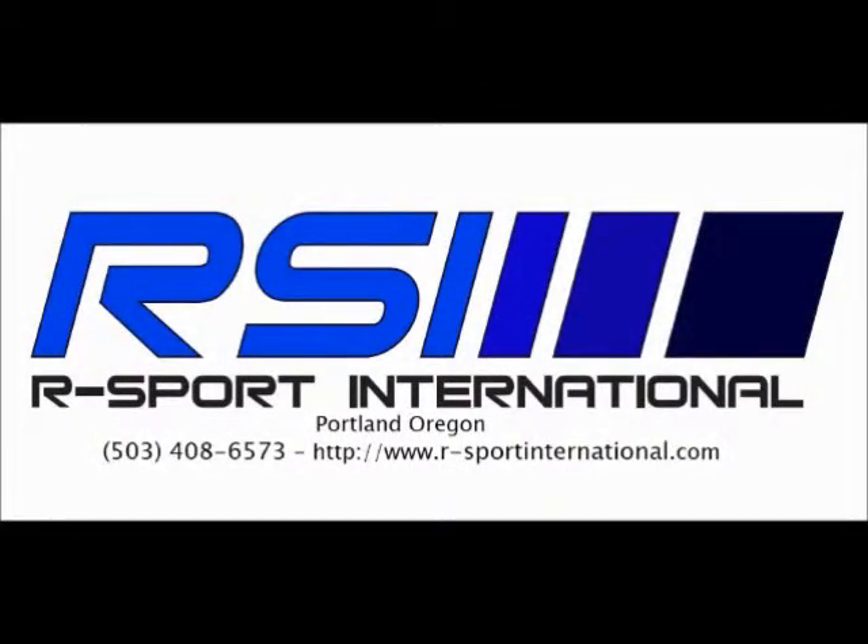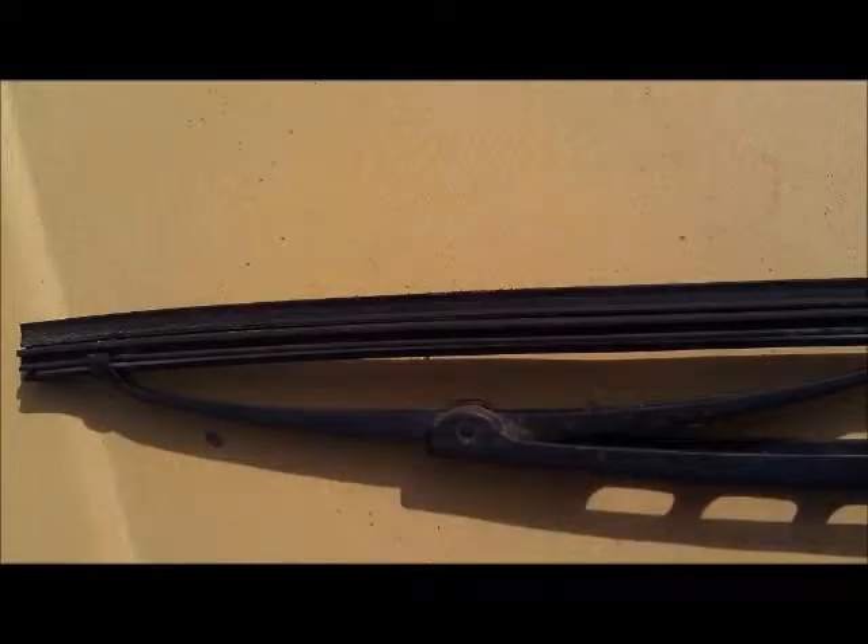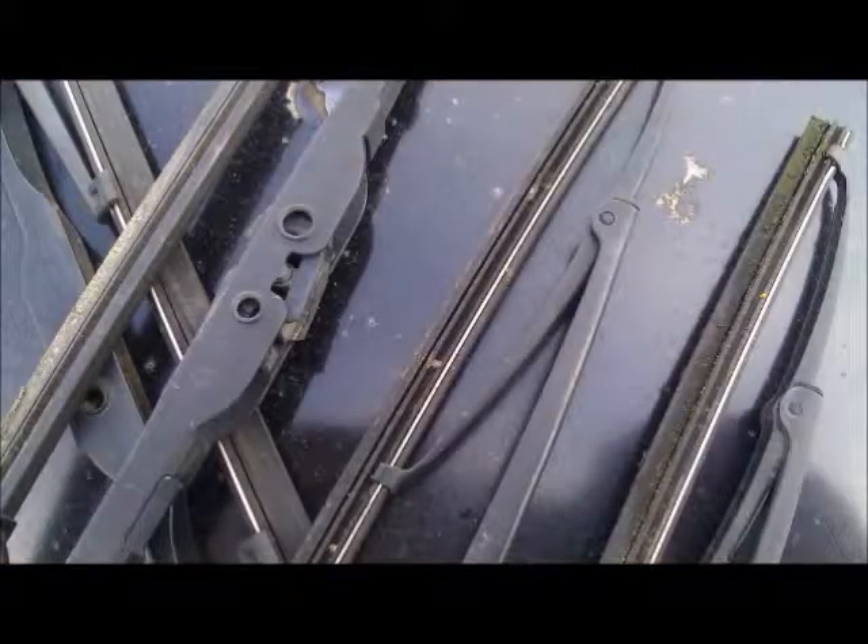Hi, and thanks for checking out the RSport International wiper blade video. It's that time again and my wiper blades just aren't cutting it like they used to. The lines, the glare — it used to be so beautiful and now it's just dangerous. Gunk builds up on the blades over the summer as the rubber starts to lose its luster.